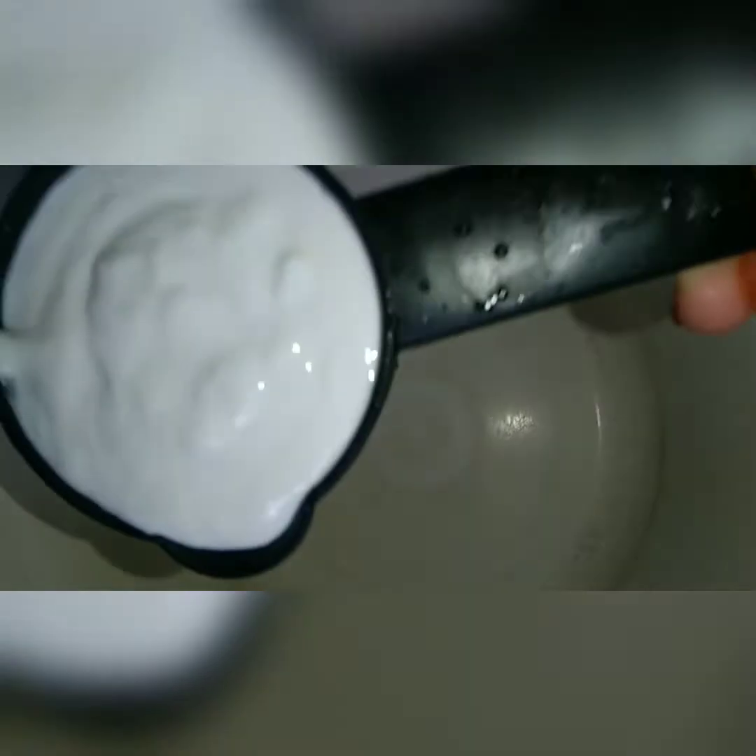Put them in a bowl. You can add the whipping cream. Let's put in a cup of whipping cream.